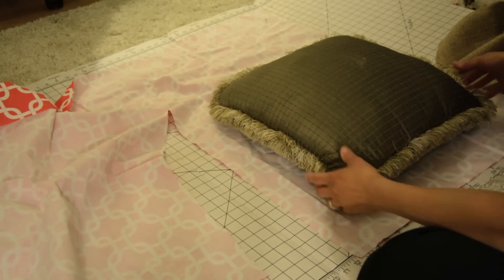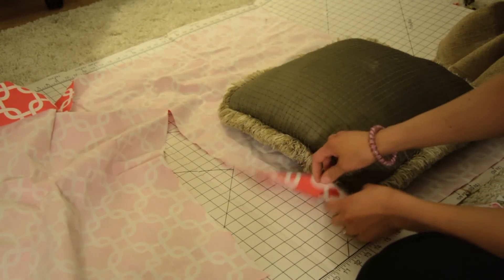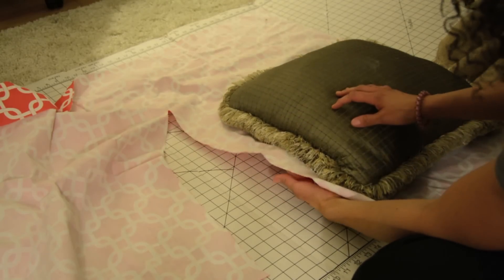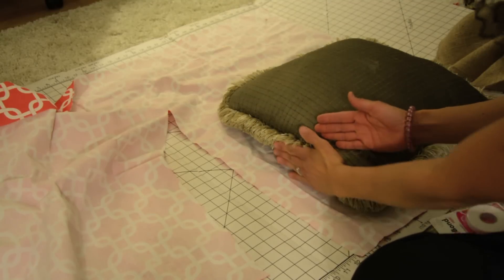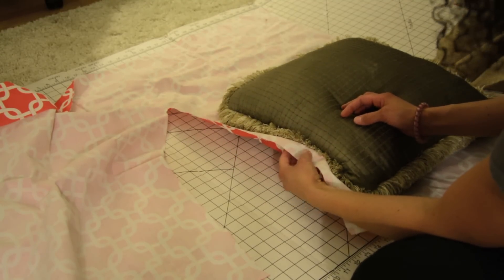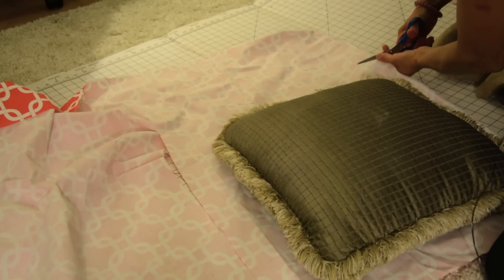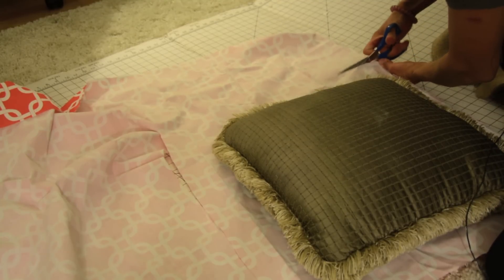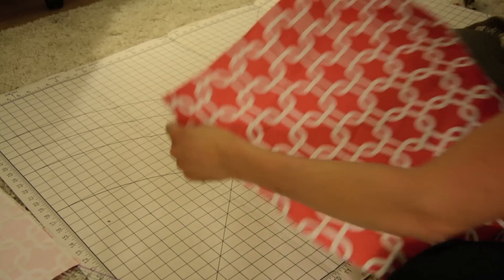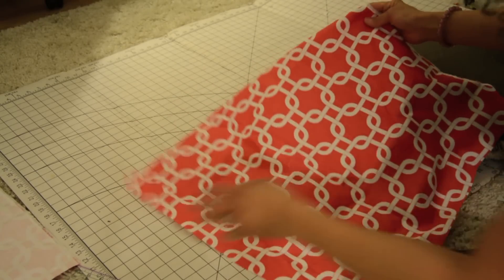I wanted to make sure I have some seam allowance. I'm probably going to need about a one-inch seam. Whenever you're cutting fabric out for a pillow, make sure you keep in mind that you don't want to cut right at the edge — it's going to come up a little bit over the edge of the pillow, and you want to leave anywhere from about five-eighths of an inch to about an inch. I've cut the other sides and we have one piece of fabric. It looks red, but it's actually sort of a coral color. I really love it — it's gorgeous.